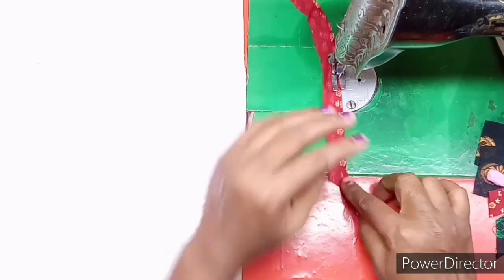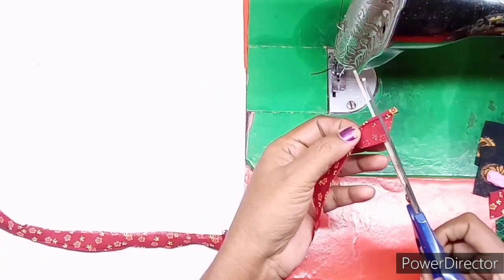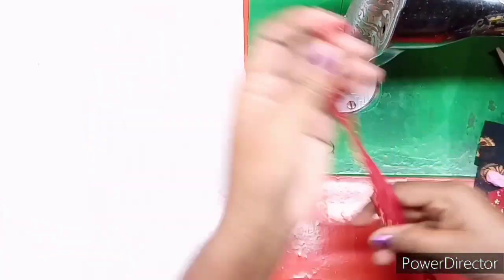This is the piping — it can be used for blouses, dresses, frocks, sleeves, and more. Cut the extra cut and do a little joint. This is the piping.